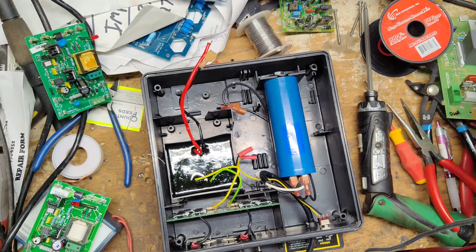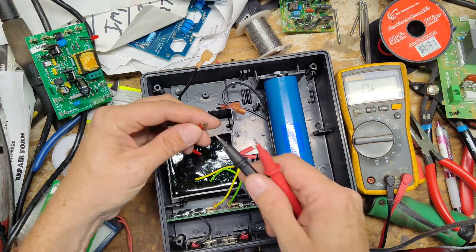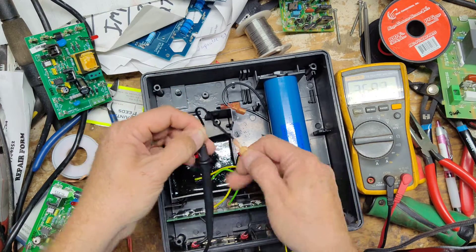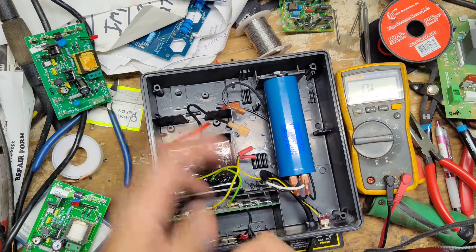We'll check the primary of the transformer real quick. Put it on ohms and go across the red and black — there's no polarity to it. It should be between zero and one ohm. It reads 0.2 ohms, so that's good.